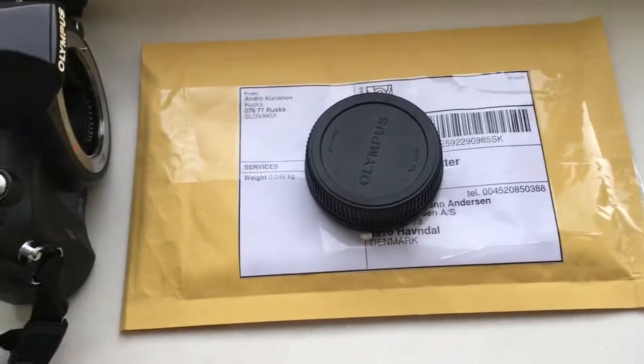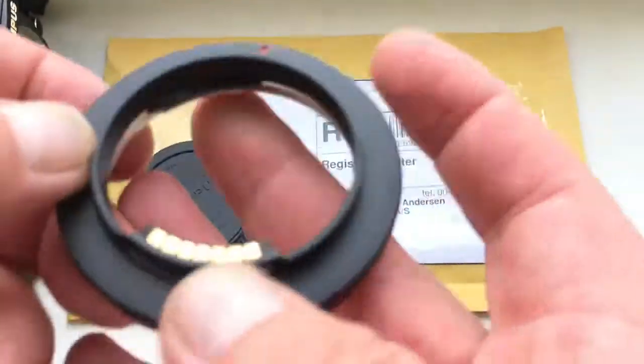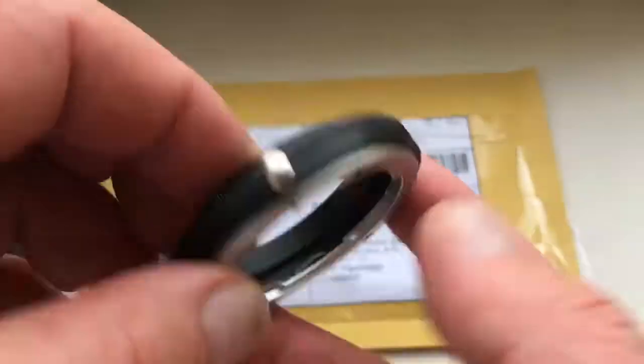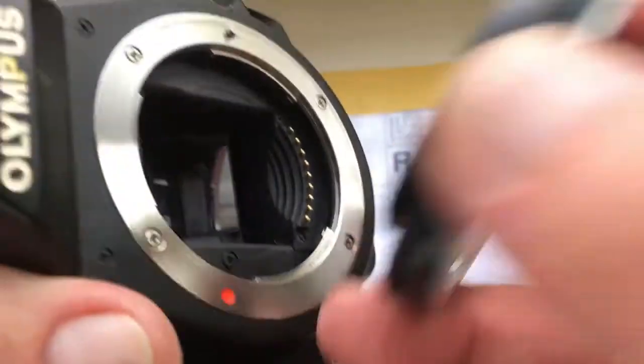Hello Jasper. This video is about your adapter, Nikon to Olympus. Look, this is your adapter with chip. Now I show checking your adapter in my camera.